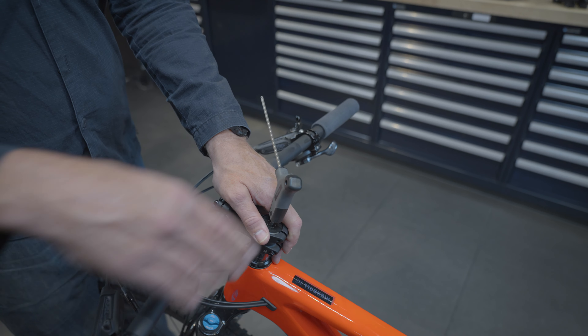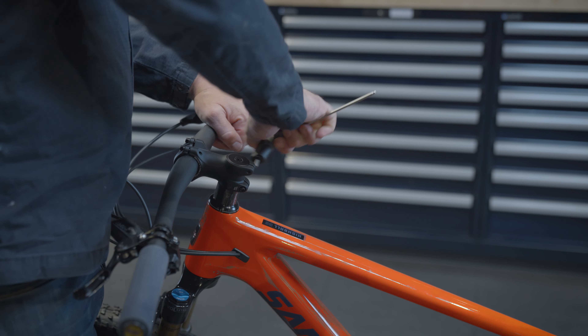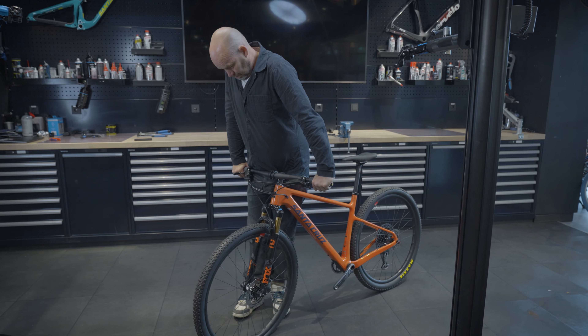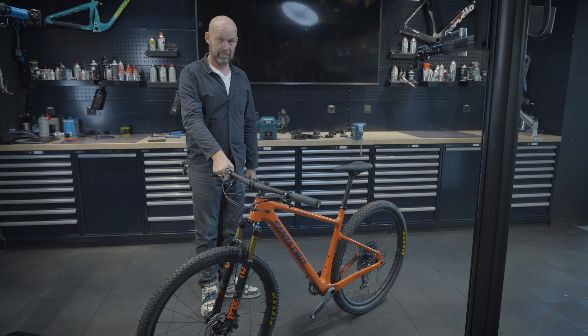Finally, tighten the clamp bolts on your stem. All done! Check all the bolts one more time before you start cycling again. Now you know how to replace your stem all by yourself with Watch That Manual.